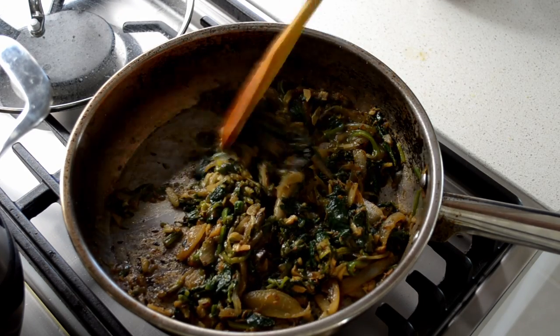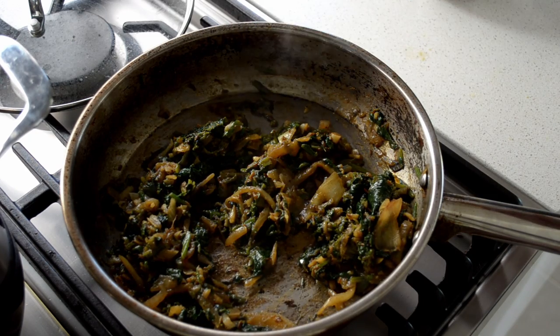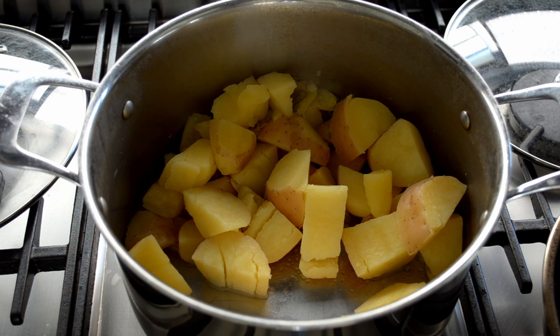It's been about three minutes — that's about done. All the water's gone, so you can take it off the heat. It's been about 20 minutes on the potatoes, they're done. I've just drained the water out — now just mash them all up.